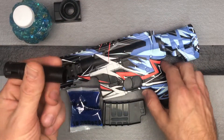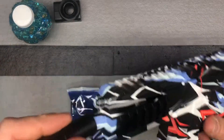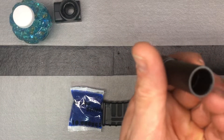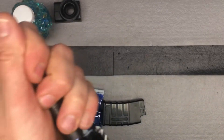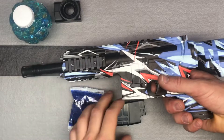Then you've got your muzzle here. We're going to go ahead and put the muzzle on — it just pushes on. You see there's some little slots; you do need to line those slots up, but then you can just go ahead and push it on. Push it on as far as it will go and you're good to go.